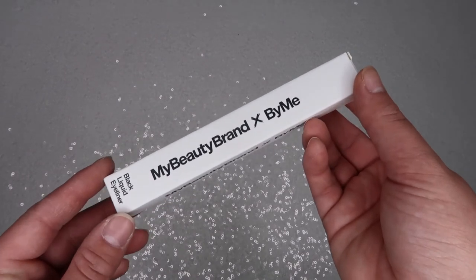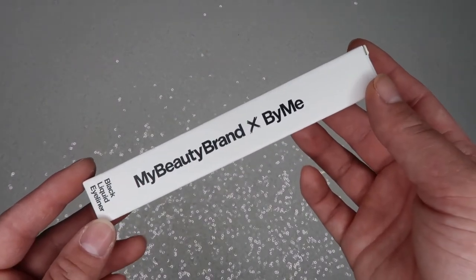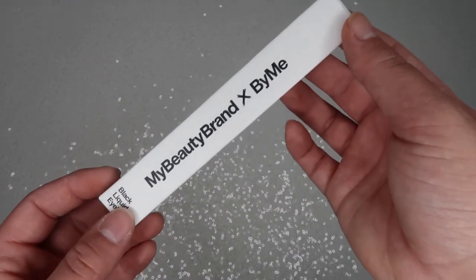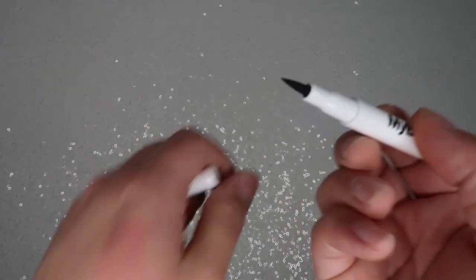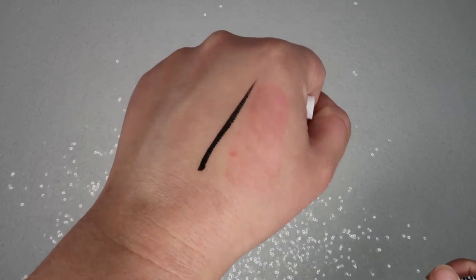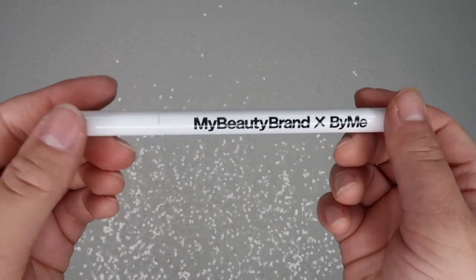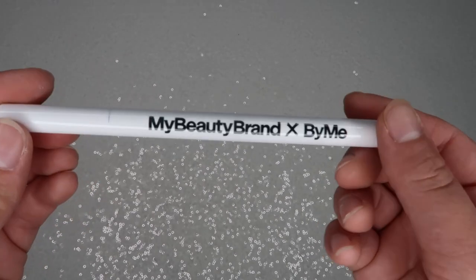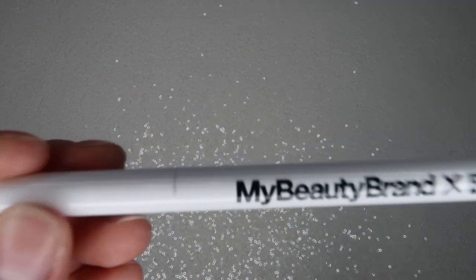The last two things in the premium box are makeup-related. First is the My Beauty Brand liquid liner — I didn't use this today, but I do love a black felt-tip liquid liner. I can't wait to use it. This retails for $20, which is honestly not bad — that's around what you'd pay for a higher-end eyeliner.